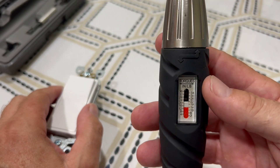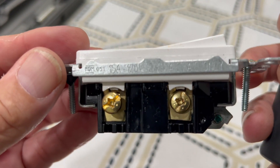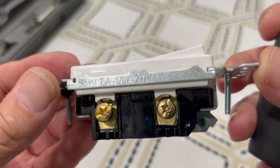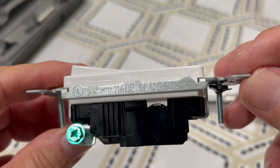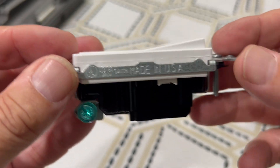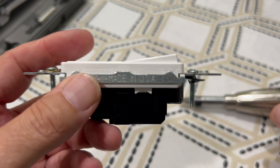I had difficulty finding any kind of value on here — how many pounds to set this at. I mean it says 15 amp, 120 volts to 277, AC only — but no torque value anywhere. I actually asked Siri, and generally what came up was about 14 pounds for switches and outlets.